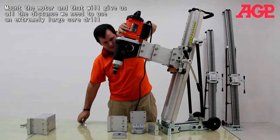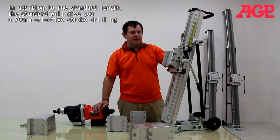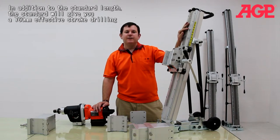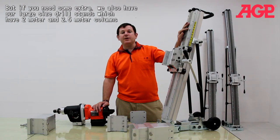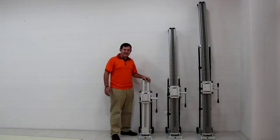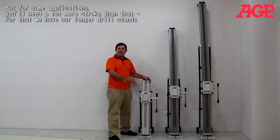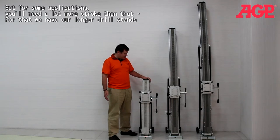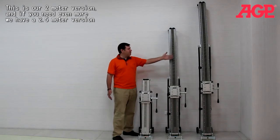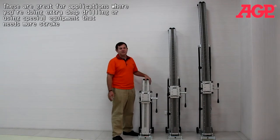That will give us all the distance we need. In addition to the standard length, this will give you a 760mm stroke for your effective stroke on drilling. But if you need some extra, we also have our large drill stands which have 2m and 2.5m columns. Our standard drill stand is a 1m column which will give you 760mm of stroke. For some applications you'll need a lot more stroke, and for that we have our larger drill stands which have all the same features but a much longer column — a 2m version and a 2.5m version — great for extra specialty drilling.